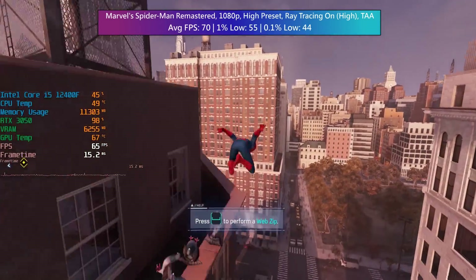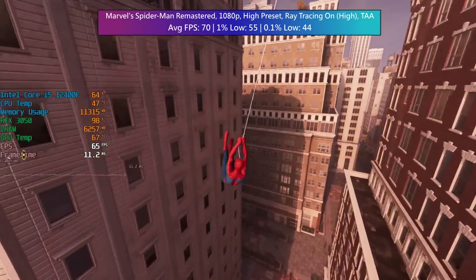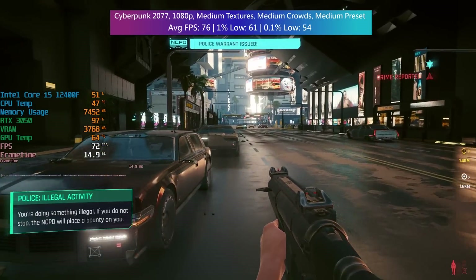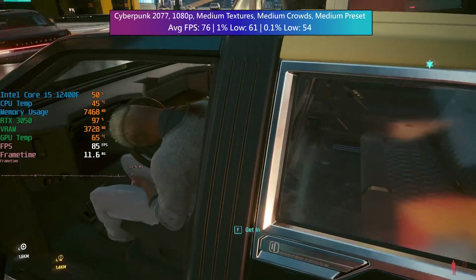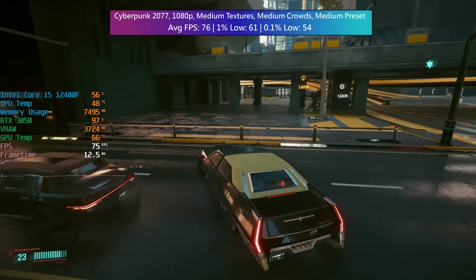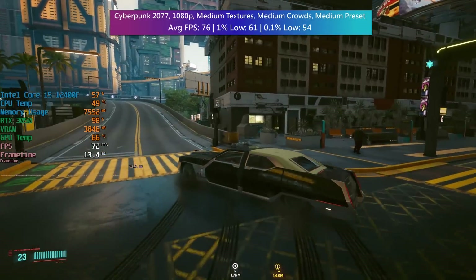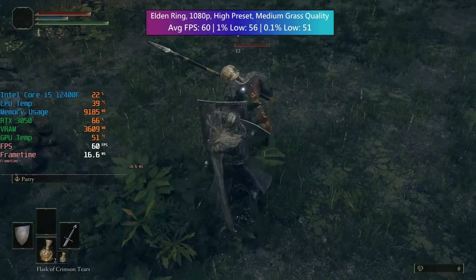The game ran surprisingly well with over 60fps on average, and as a 30 series card we also have DLSS support, which will no doubt help extend the lifespan of this more entry-level focused GPU. But there aren't many situations where I'd actually recommend it over just reducing one or two settings and playing on native. If you want to play on high with RT enabled and need a little bump in performance to hit a certain FPS target then sure, but personally I would rather reduce the in-game quality and play at native 1080p with a card that's capable of doing so, like this one is.